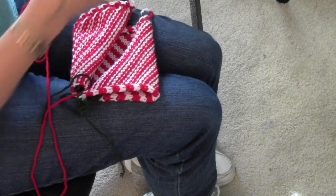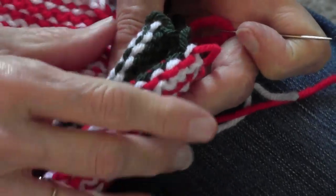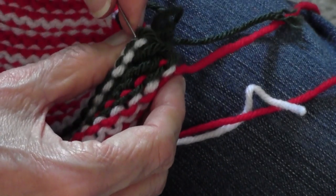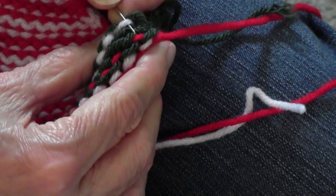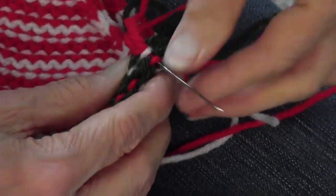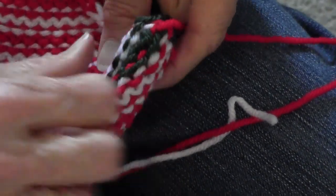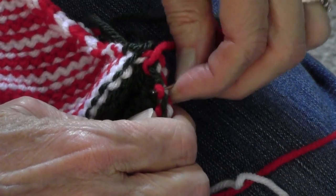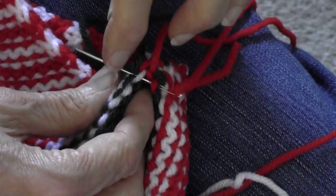I'm going to thread a tapestry needle with the yarn and begin the sewing. I'm holding the waste yarn together and letting it curl under so that I can see my actual stitches that I want to sew. I'm going to start by going across into this first white stitch and go straight across into the first red stitch, trying to get clear of my waste yarn, just like that, and then draw that up gently. This mimics the last row of knitting — it is not a tight seam.